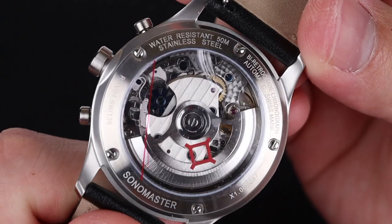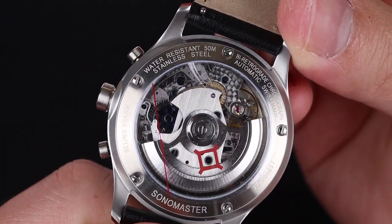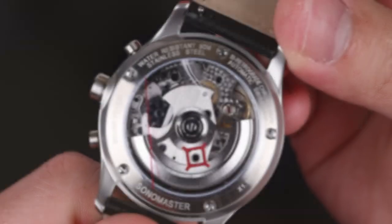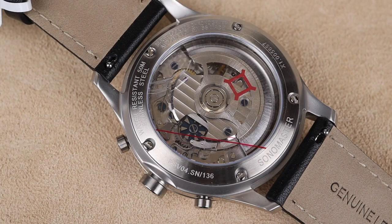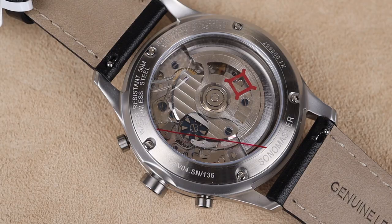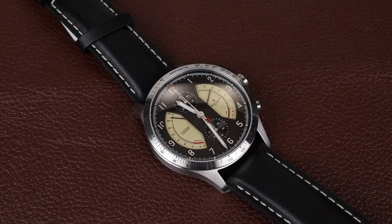The movement is really something to look at — it's just as exciting to see as it is to operate. The finishing is gorgeous with that Reservoir signed rotor and some nice decoration on the base plates as well. I'm always impressed by the really unique functionality that Reservoir gets out of their movements, and the fact that they lay it out in a way that's still legible and usable is equally impressive.